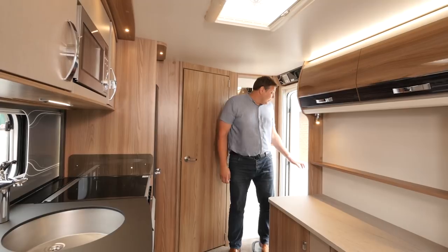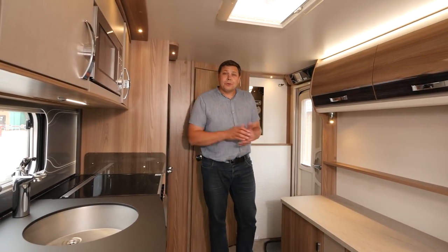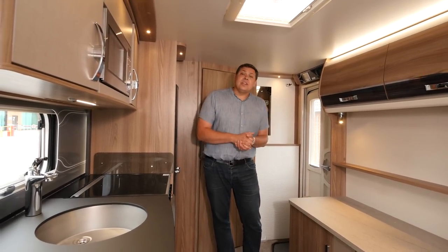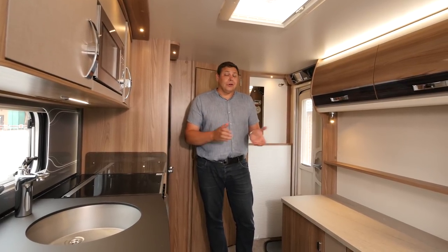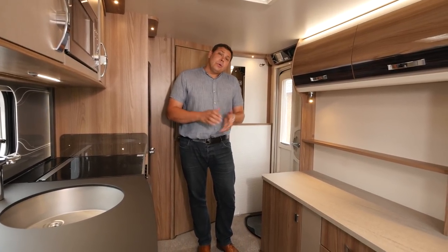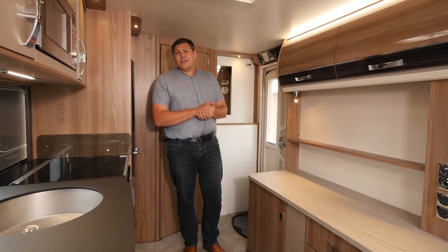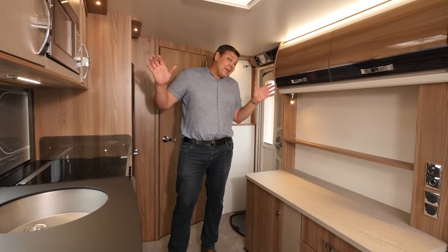I was going to show you the lounge first, but let's save the best till last. For 2018, the Conqueror is a 7-model range, with the old 570 having gone the way of pretty much every fixed near-side bed model. This one is the entry level — it's the 480, with a classic front lounge, rear washroom layout, a two-berth, and it's simply colossal back here. You can really feel the benefit of that extra width.